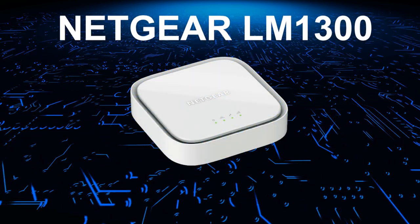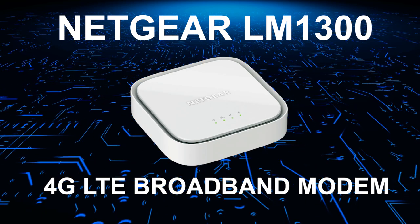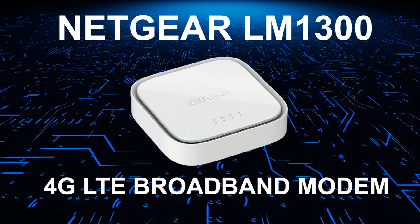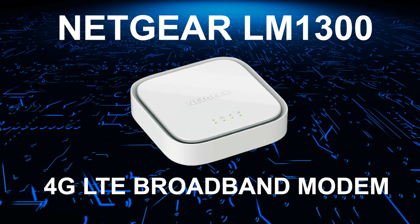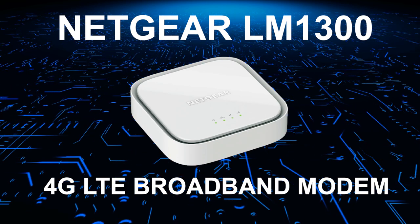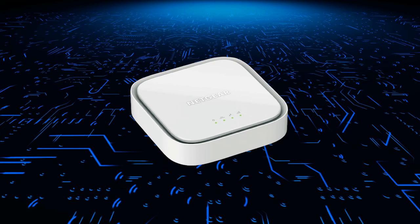Are you looking for a device that lets you connect to the internet even when there is no wired connection, such as fiber, DSL, or cable available in your area? If you do have a wired internet connection, are you looking for a device that provides backup to the internet via a mobile network automatically? If so, keep watching because this may be the ideal device for you.